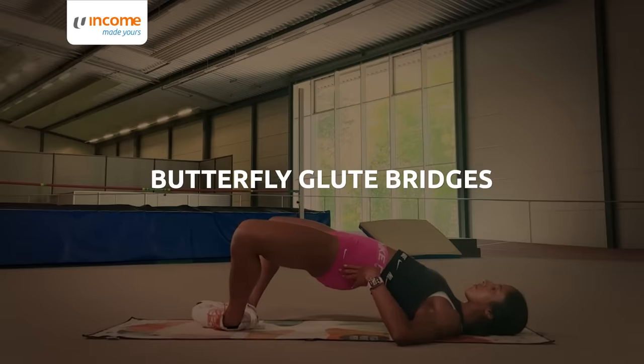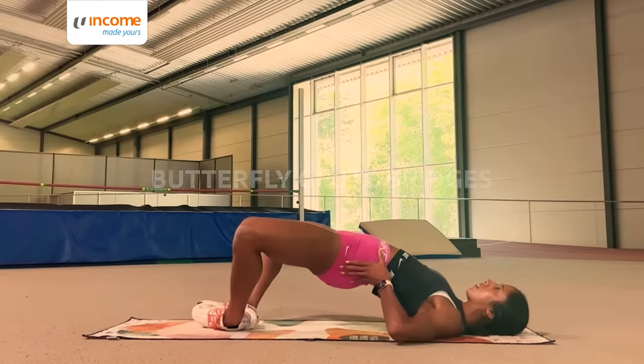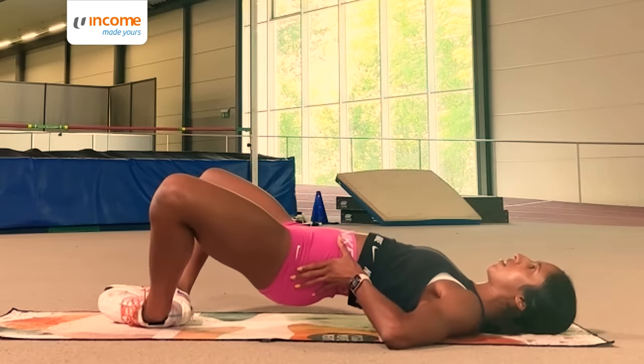Last up is the butterfly glute bridge, another favourite of mine. I go up quick, hold at the top and come down slow.